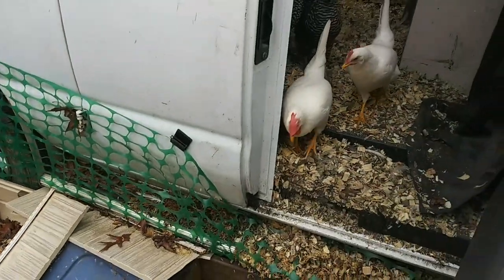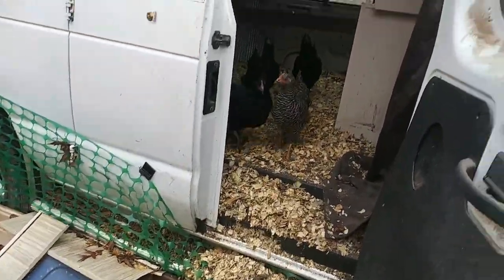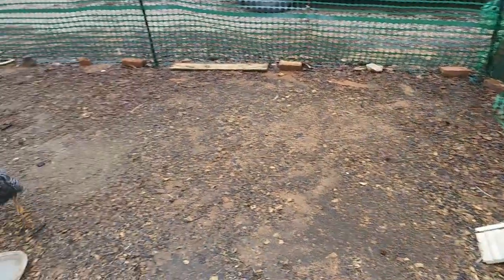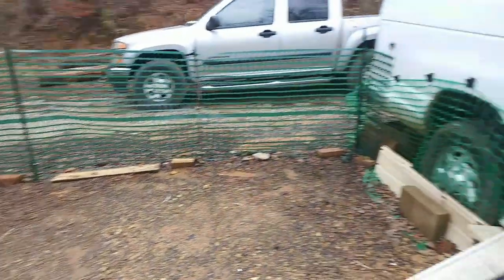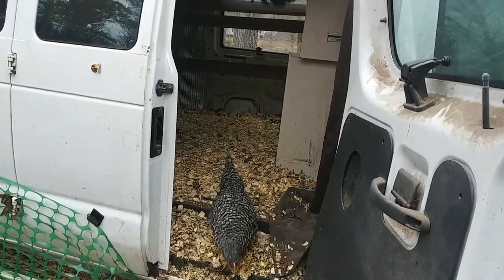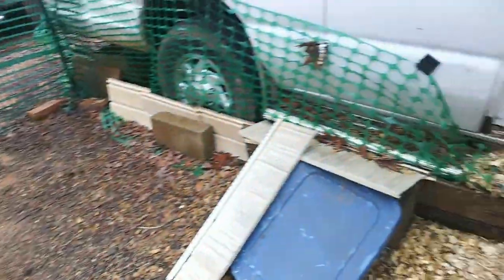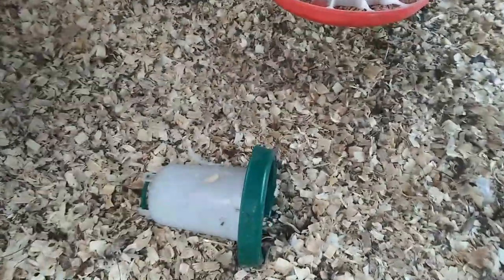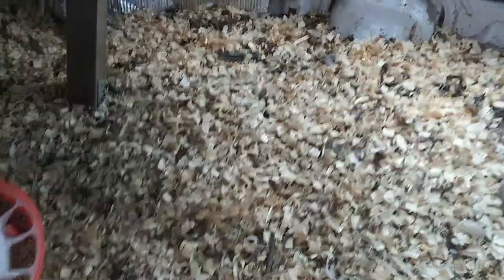Oh, hello beautiful chickens! Come on out, girls and boys. They're all coming out — well, almost all of them. Look at that, Coco — she's gotten so big. Oh, they totally dumped their water thing over. Nothing in the nesting boxes. Nothing in there either. They still have plenty of feed left, that's good.